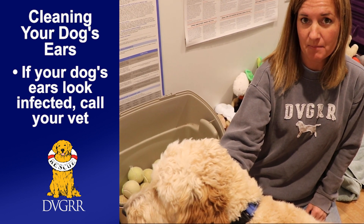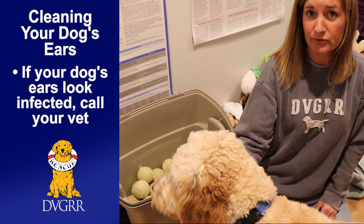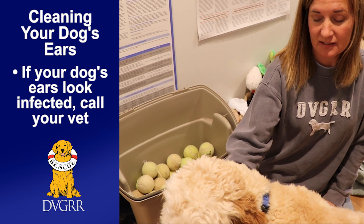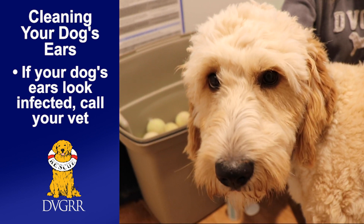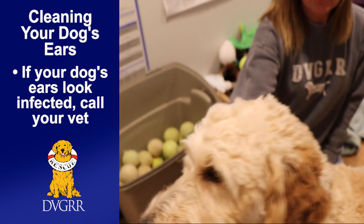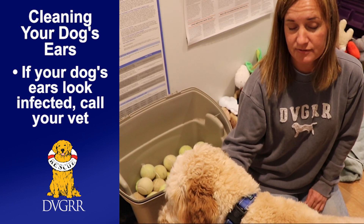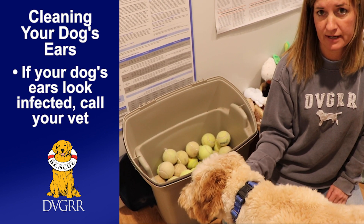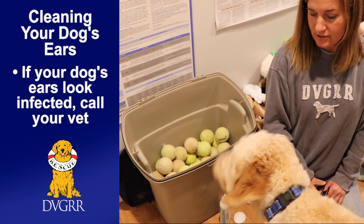If the dog has an ear infection, the ear might look red or have an excessive amount of dirt in it. If it's a light-colored wax or a pus-looking fluid, that is an ear infection. If it smells, it's an ear infection, and you'll want to get your dog to the vet. Also, if your dog is very sensitive to having their ears cleaned, have somebody help you or take them to the vet to have them cleaned out.